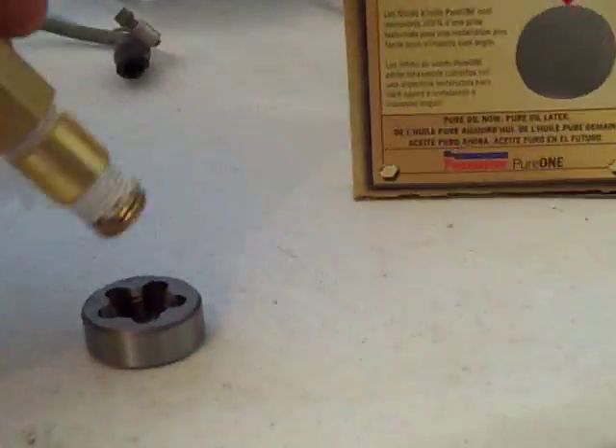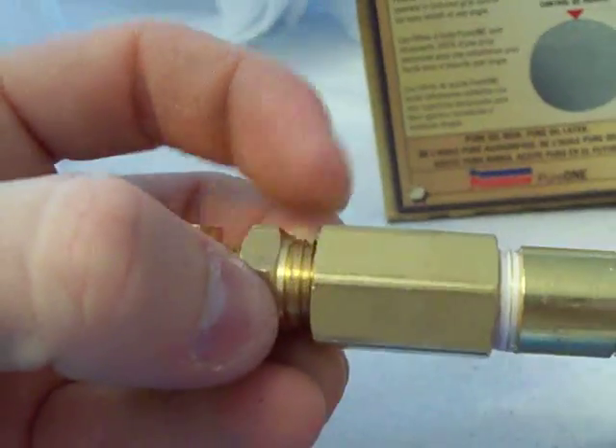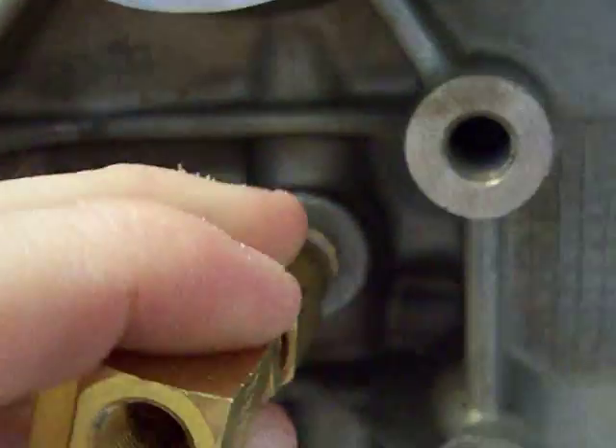It feels like it's going to cross-thread, but it won't — it's just thinning the threads out already. I did it on all the male ends except this one; this one's fine. Since I grounded that down, that's going to allow room for this to fit.